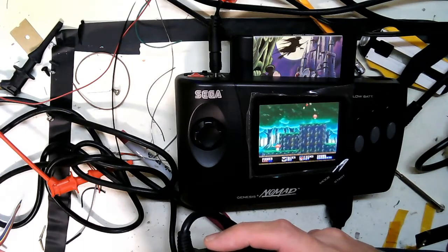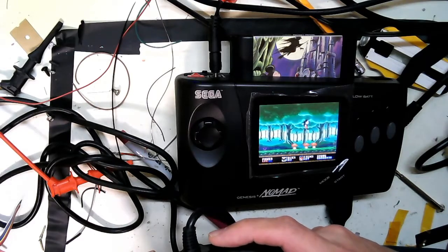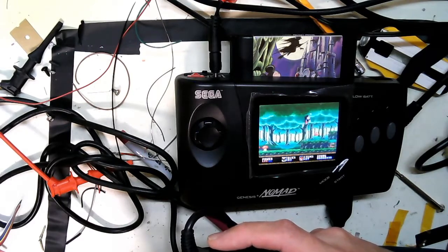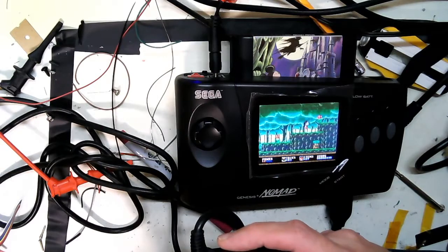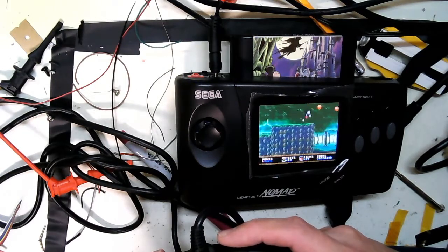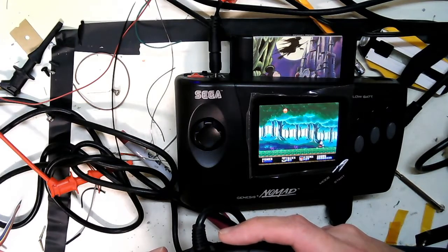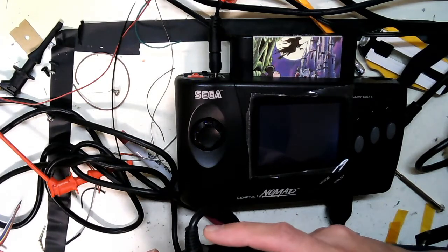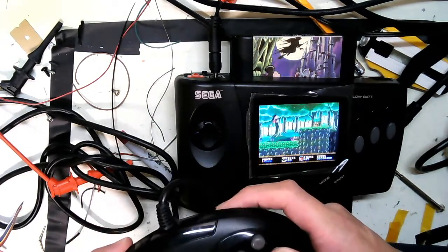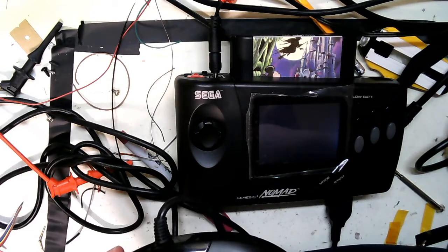What the hell, man. That doesn't make any darn sense. A minute ago, before I started this video, I saw a couple glitches, but I'm not seeing it this time around. Hmm. Wasn't that strange? Anyway, this is the Nomad with the controller 1 mod.